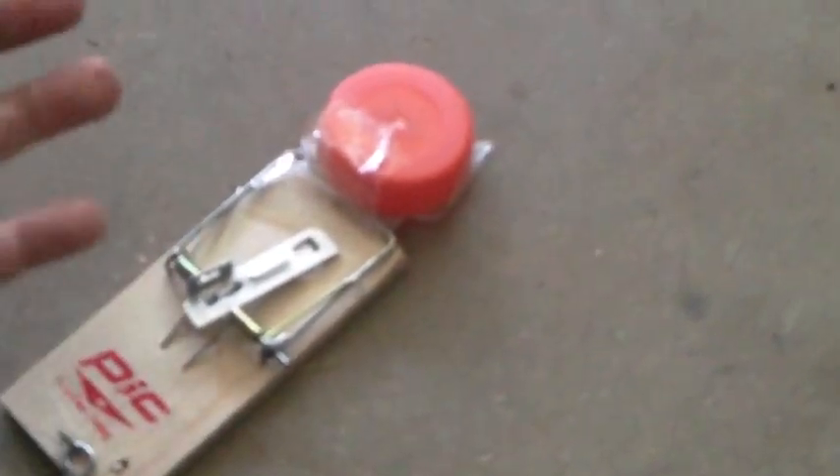Hey guys, today I'm going to be telling you how I made this really simple mousetrap catapult. I got a pack of four mousetraps at Dollar Tree, so that was a really good price.